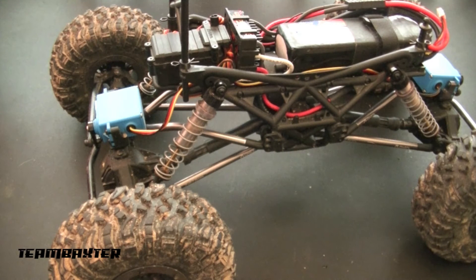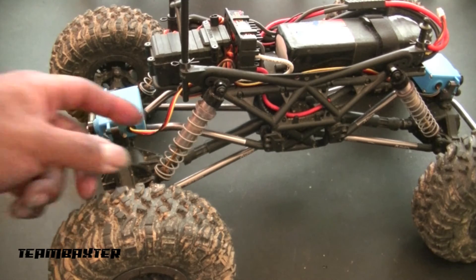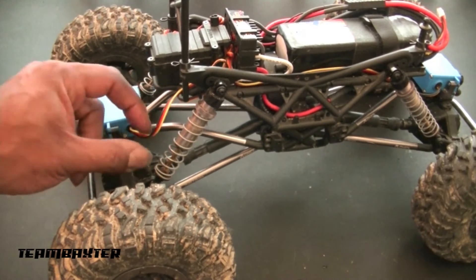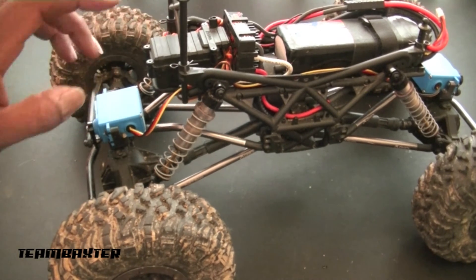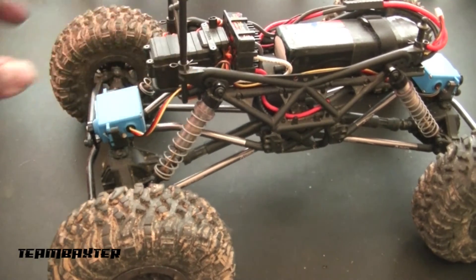Into this receiver, I plug the first steering channel into the regular steering channel, and the second steering channel into the auxiliary channel. Once you have all that set up and put away, here's how you configure your radio.